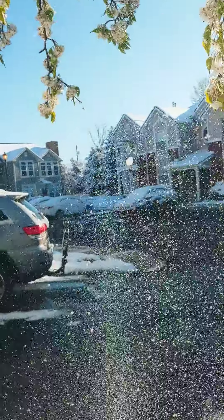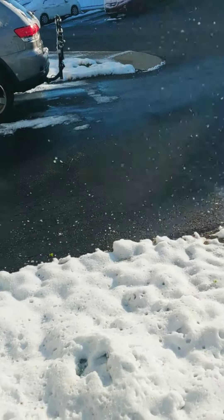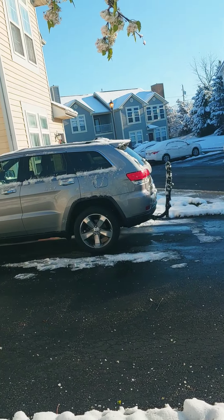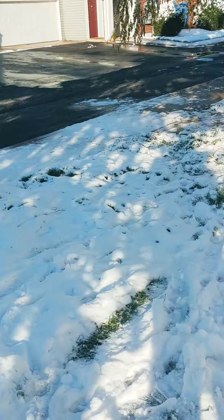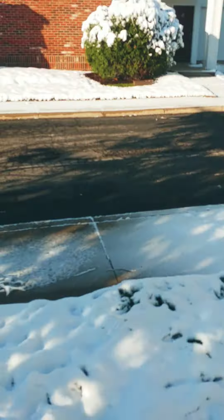And then when you're done, you just stop. There you go. If you enjoyed this weather.